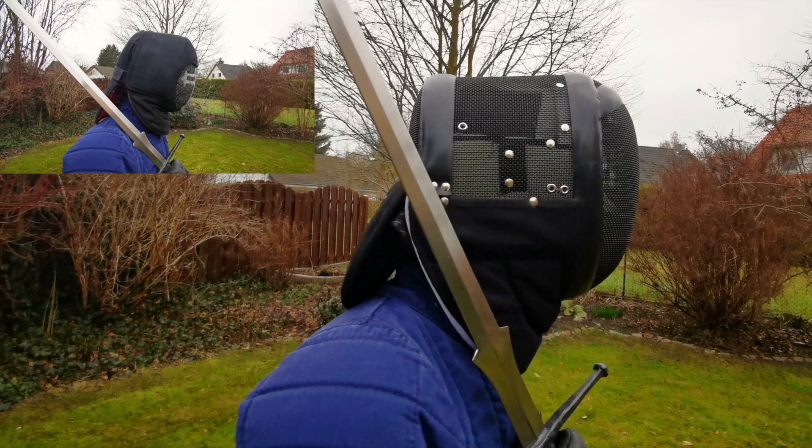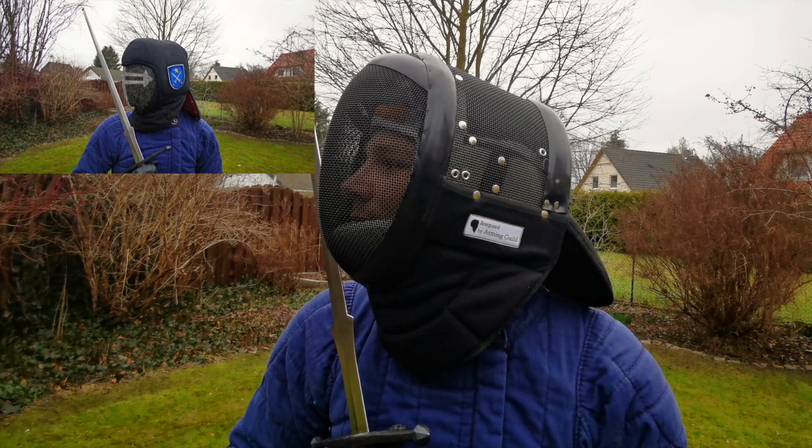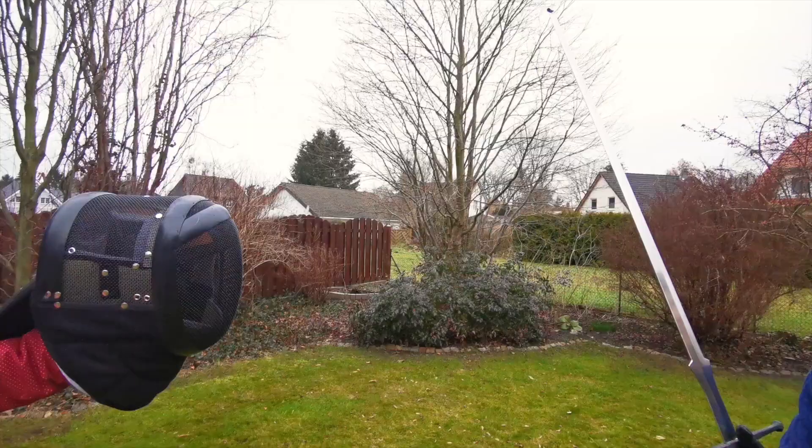Be aware that this makes the inside of the mask quite a bit more crowded, so if your current mask is already tight, get a size bigger. For my very average head the size of medium did not change, and I could bend the Rearguard V2 into just the right shape by placing it between my thighs.